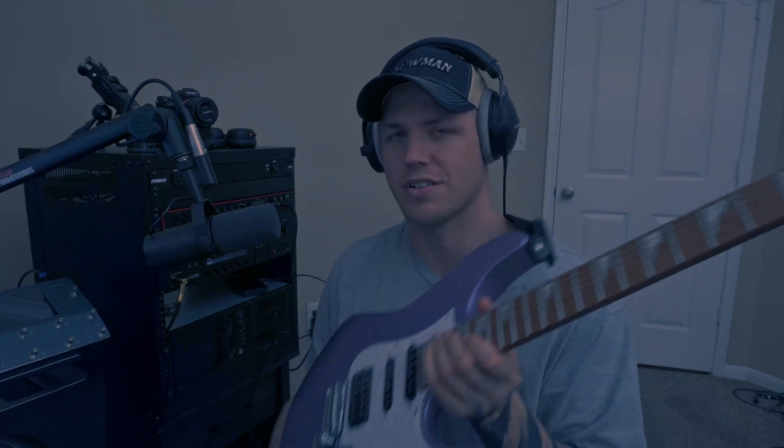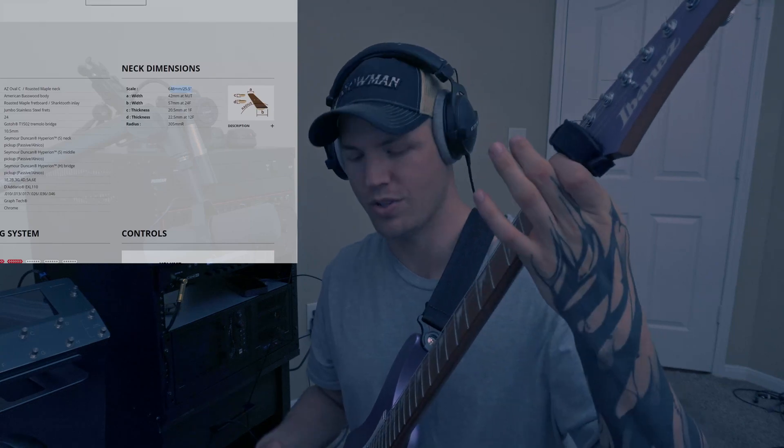The first thing you need to know is the scale length — that's the distance between the nut and the bridge of your guitar. You can either measure it yourself or look it up on your manufacturer's website. For me, it's 25.5 inches.